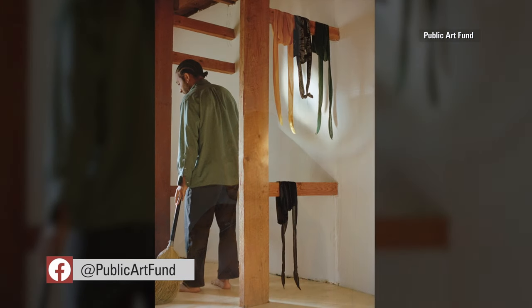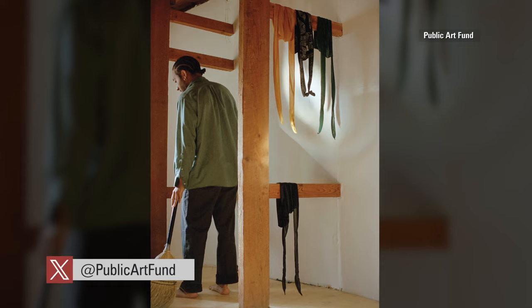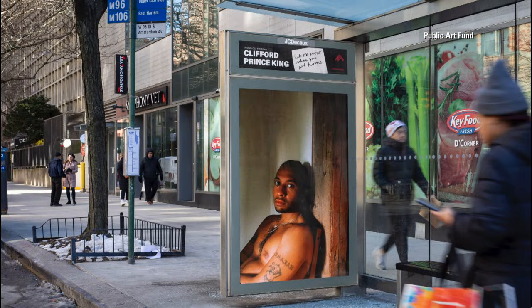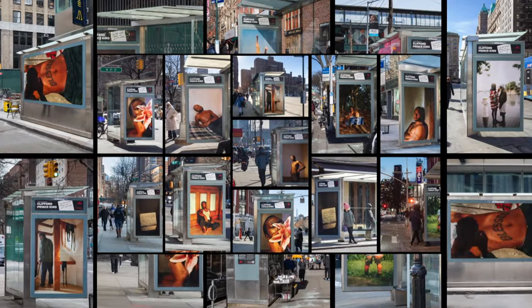I think Arizona was a hard place for me to find community — queer community, and community amongst queers who are also Black and Brown. The exhibition, titled Let Me Know When You Get Home, includes a series of images on 300 bus shelters across New York, Boston, and Chicago, as well as 30 newsstands here in the city.